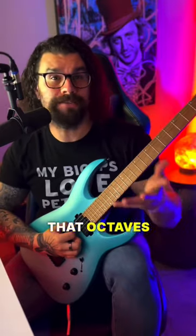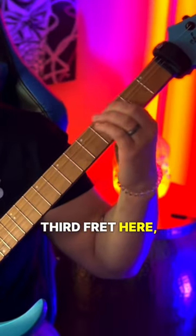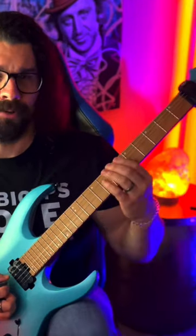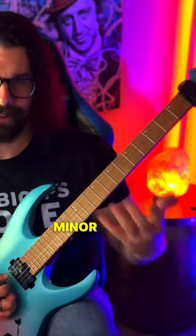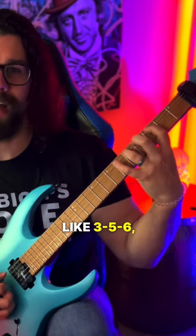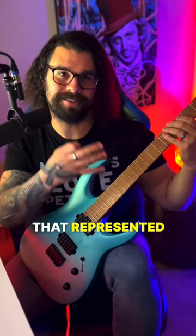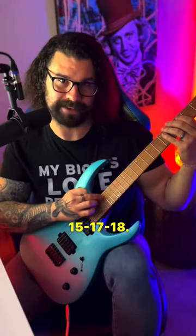So remember that octaves appear 12 frets from where you're playing down here. In other words, if I'm on the third fret here, 12 frets up is the 15th fret up here. So if we have our typical minor scale pattern of something like 3, 5, 6 — and of course you could extend it further, this is a quick 60 second example — you could see that represented down below on 15, 17, 18.